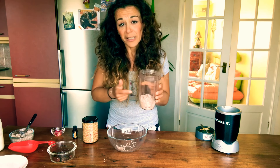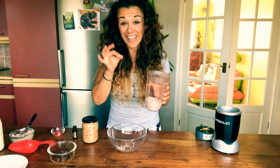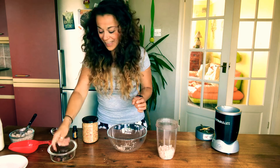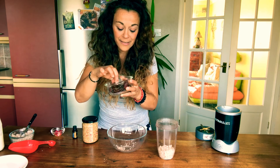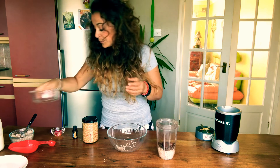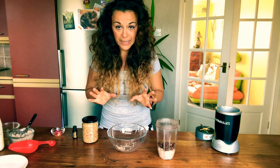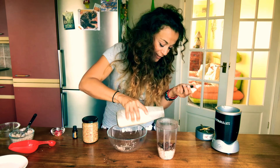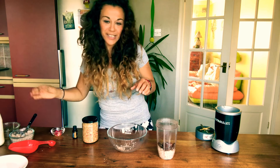I think Nutribullet Company need to pay me a lot of money because I use this blender like 24 hours a day for the last four years! I'm going to add the 10 dates — these are pitted dates so they have no stone in them. In they go. Today I'm going to add a dash of almond milk just to make it easy on the blender.